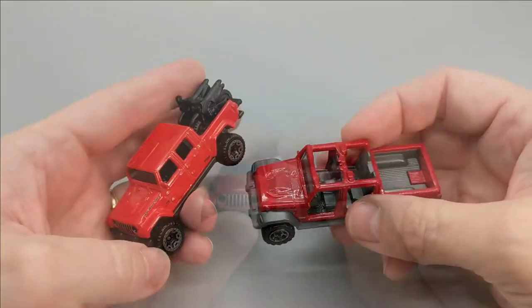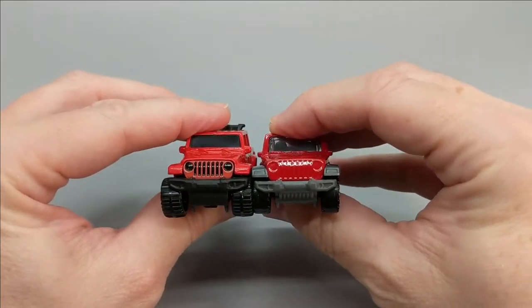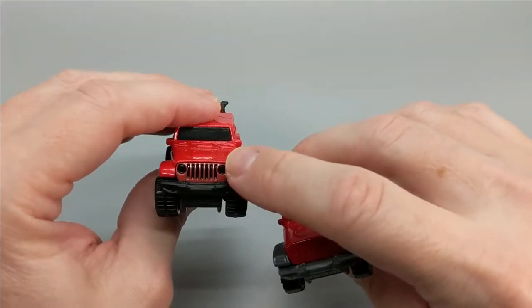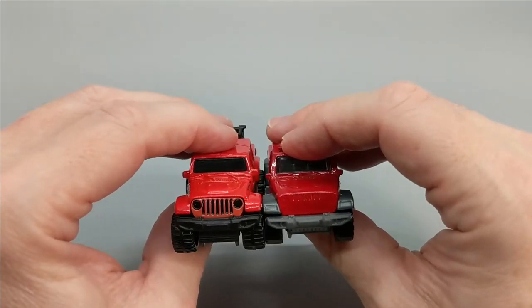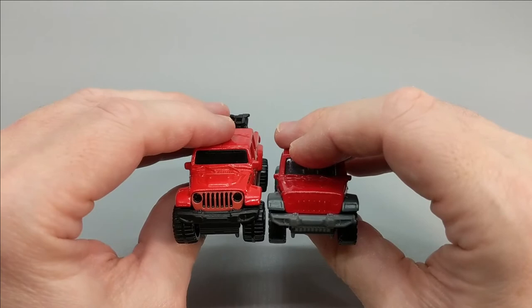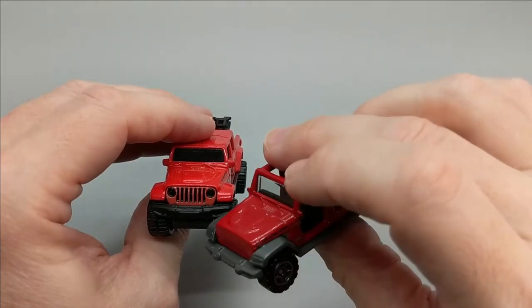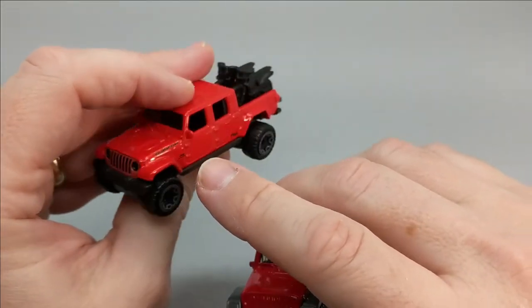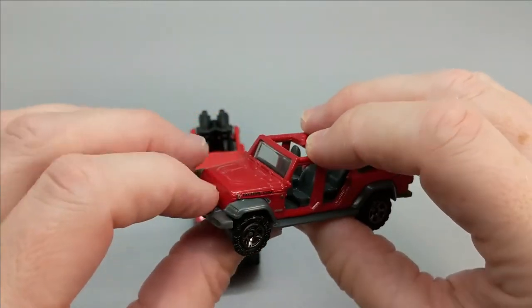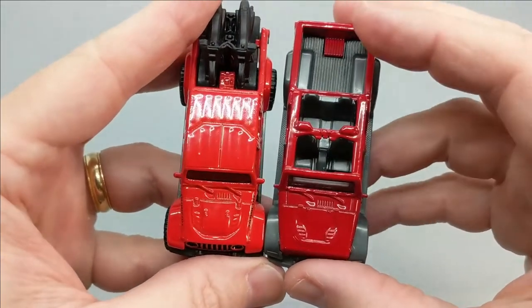Let's start at the front and compare grills — that iconic Jeep grille. I'd have to give the edge to the Hot Wheels version because they put a little more detail in there. They're both molded almost the same way, but Hot Wheels chose to paint the grille and the headlights black. Matchbox didn't do any of that — they just went ahead and painted the whole thing red. The grille on the Hot Wheels is not part of the metal body; that's a different part, whereas on the Matchbox this is all one metal body piece. The detail on the hood looks pretty similar — looks like they got pretty much everything right.